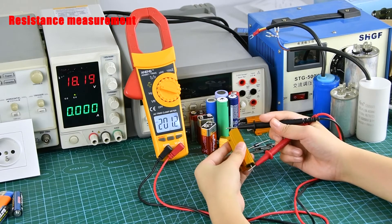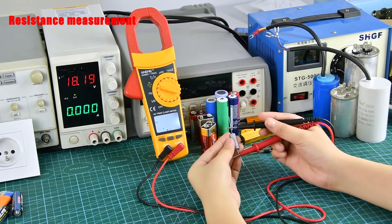Resistance Measurement: Place the stylus on both sides to measure.